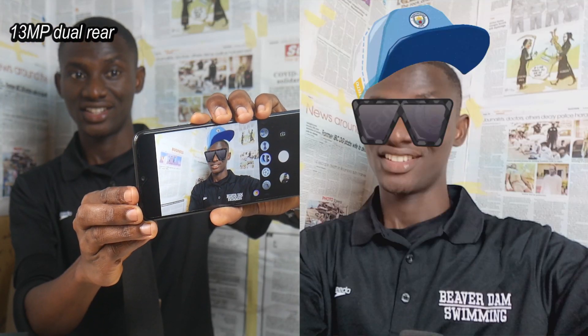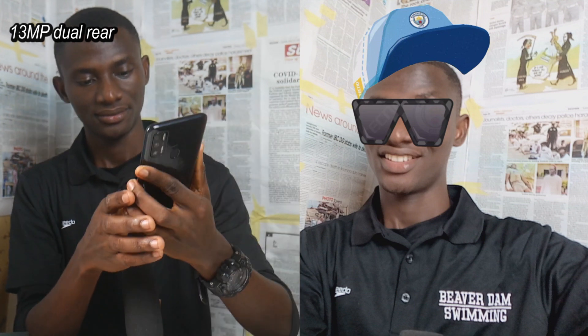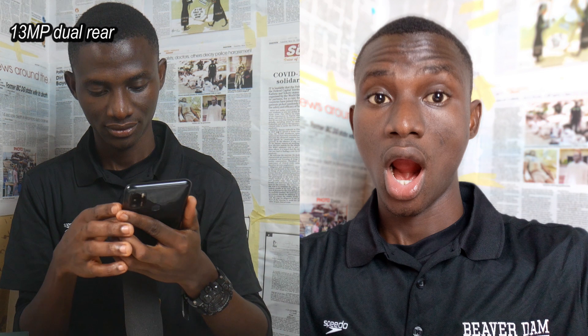It also records video at 1080p, 30 frames per second. On the rear, the 13-megapixel quad rear cameras are far better than the 8-megapixel selfie camera. Here are also some samples and a video recorded at 1080p, 30 frames per second.